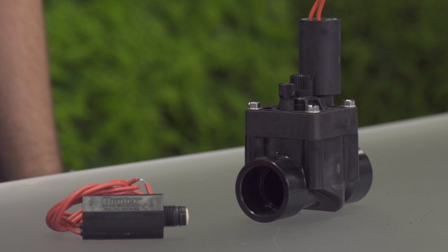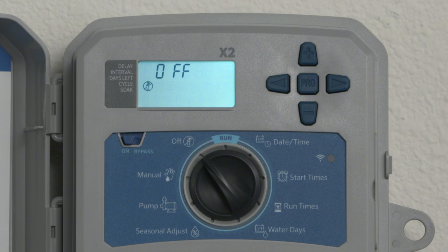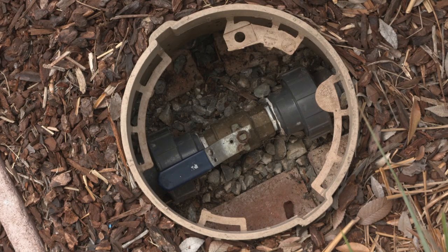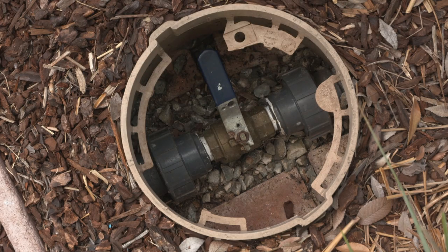How to change a solenoid. Turn the controller to system off so it does not try to cycle a program. Shut off the main water supply. Unscrewing a solenoid under pressure is dangerous and you could be injured.